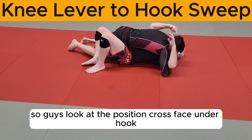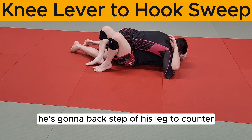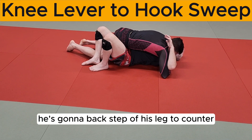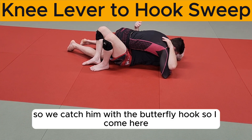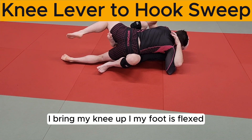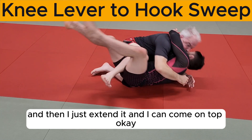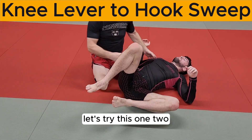Look at the position: crossface, underhook, his knees are on the mat. He's gonna back-step with this leg to counter our knee lever, and we're gonna bring our knee up so we catch him with the butterfly hook. I come here, bring my knee up, my foot is flexed, and then I just extend it — and I can come on top. Let's try this.